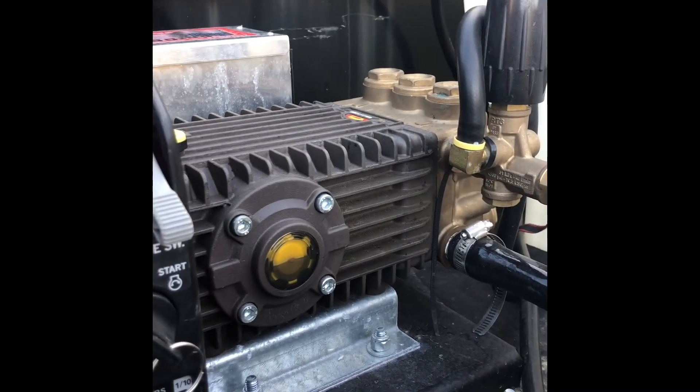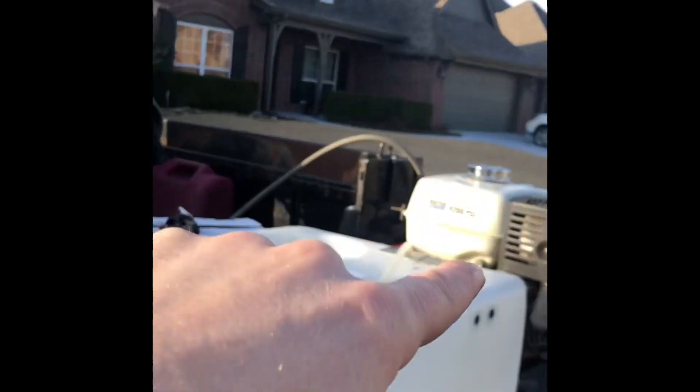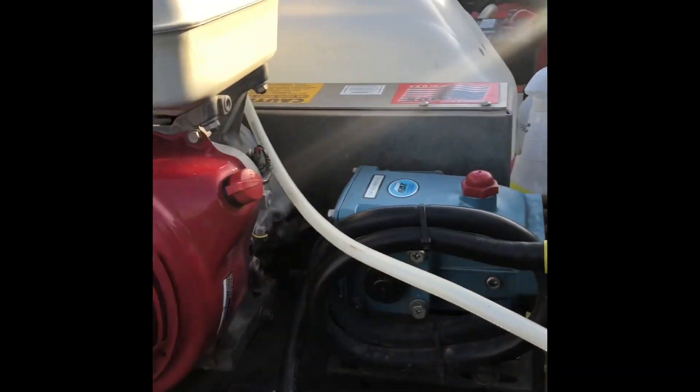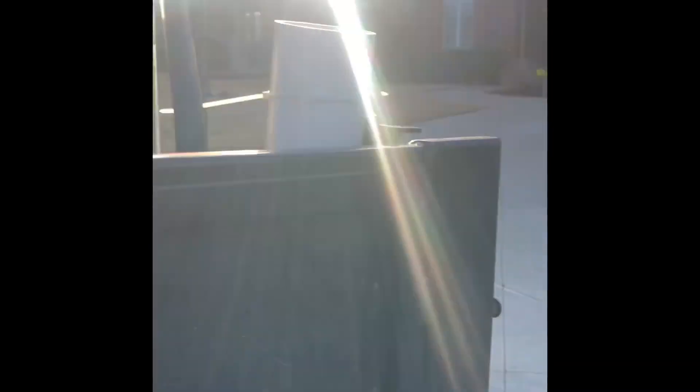I don't have a whole lot of hours on this machine, but that's about to change. I've worked these two machines like a dog, so I'm not surprised the oil level was pretty low. I probably use this machine the most, or I did before I got my eight gallon per minute — so that's going to be my primary machine.